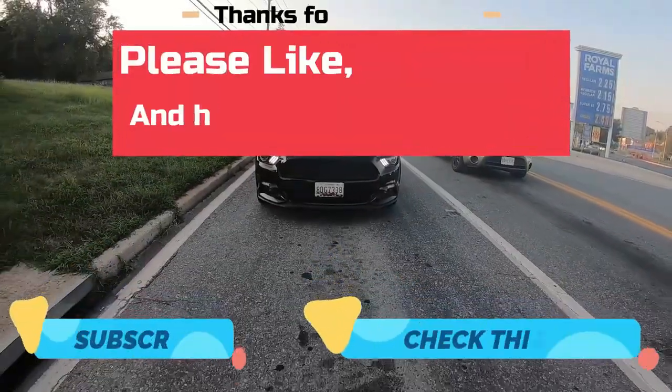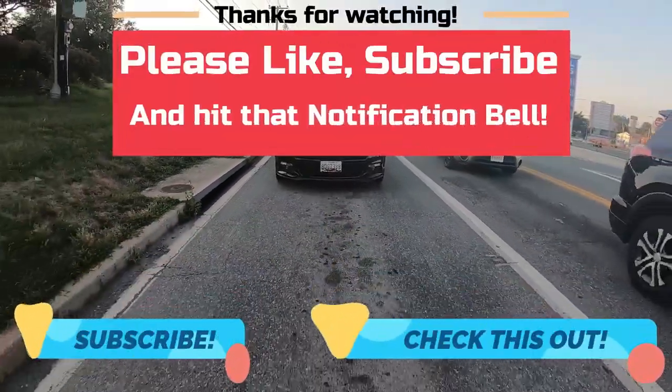All right, that's it. Thanks for watching. Click like, subscribe, and hit that notification bell for more Trickstuff Garage videos. See you on the next one. Bye.